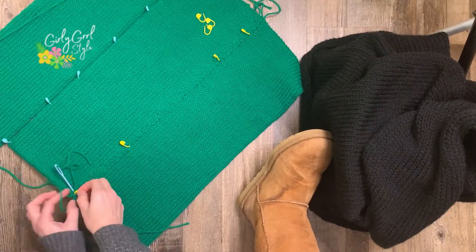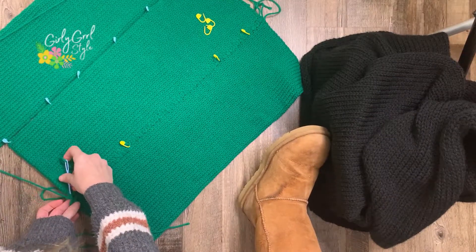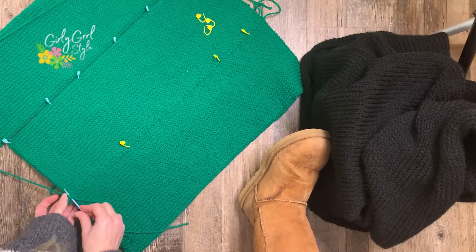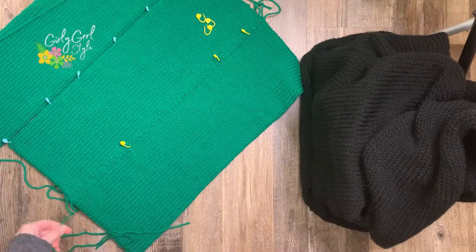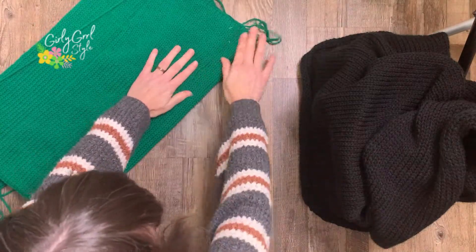When you get to the end of the row, go through a couple of times just to make sure it's secure, then make a knot. You can either weave in your yarn tails now or later — it really is just personal preference on how you prefer to work.